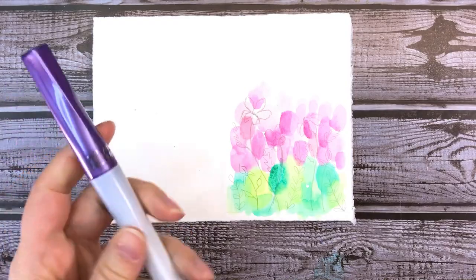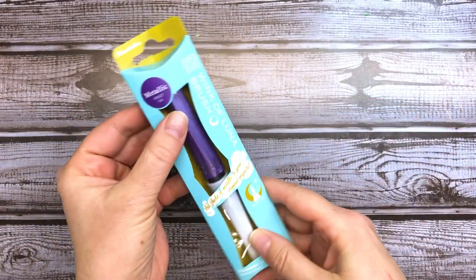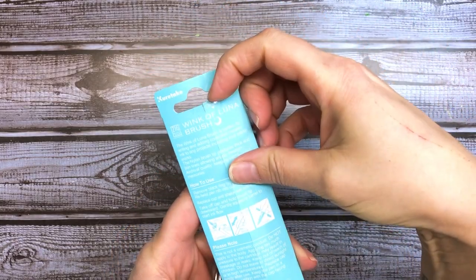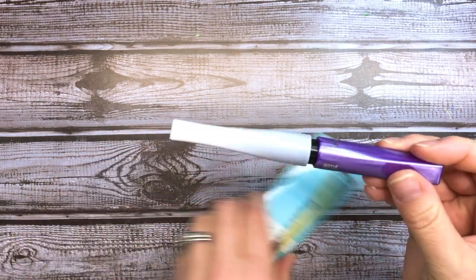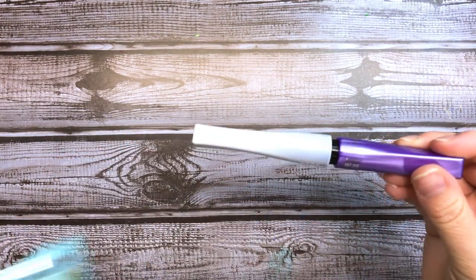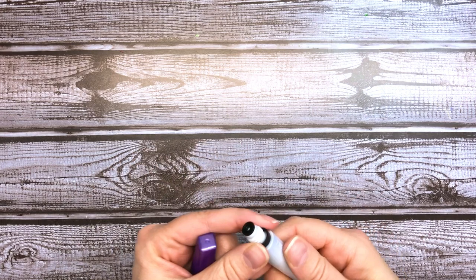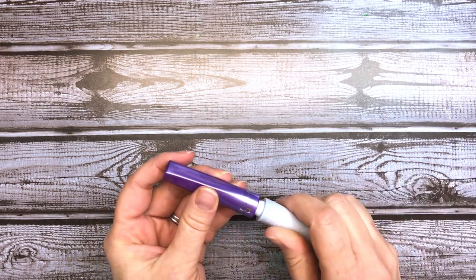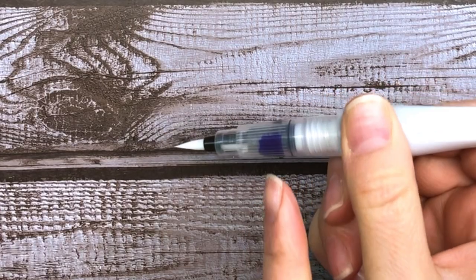To ink in my lines, I'm using the Kuretake Zig Wink of Luna Metallic Brush Pen in Violet. When you first open the package for this pen, you'll notice some instructions on the back, but priming it for use is super easy. It looks very similar to a cosmetic product, but please don't apply it to your skin — it looks much better on paper anyway. To get the ink flowing, just unscrew the top from the barrel, remove the black plastic ring, and screw the cap back into place. Next you want to give it a really good shake. From here on out, to take the top off and put it back on, you just pop it into place. Then give the barrel a good squeeze to get that ink flowing.